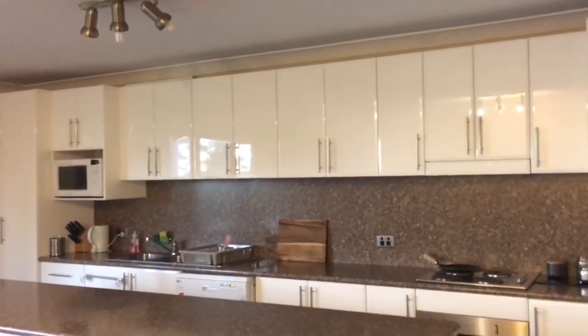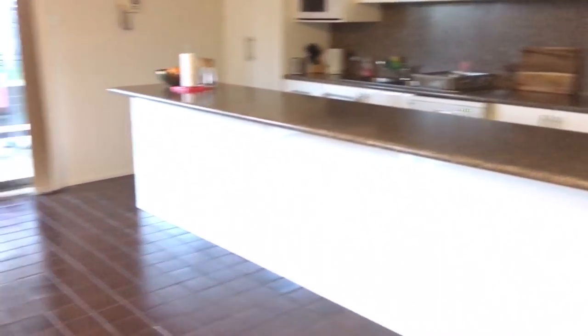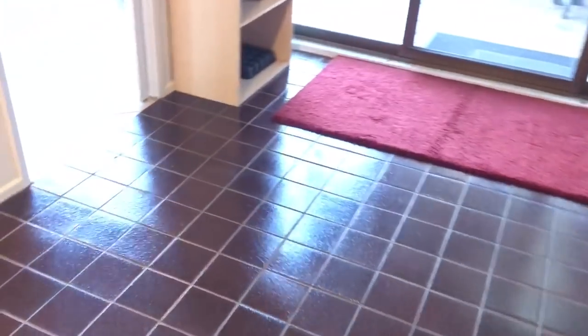That's it for this video. This is how my final kitchen looks — let me know if you like my cleaning routine. Please leave some comments below; I would love to read them. Thank you, bye!